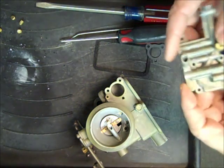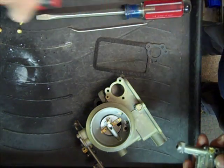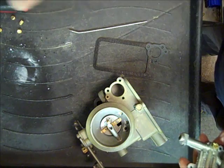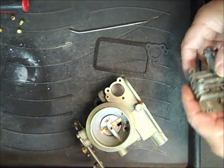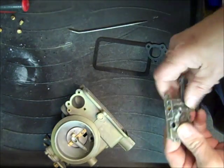Hi, Mike from Mike's Carburetor Parts. I'm in the process of doing a series of videos for the Holley 1904 rebuild, and I'm down to getting ready to put the float bowl together.